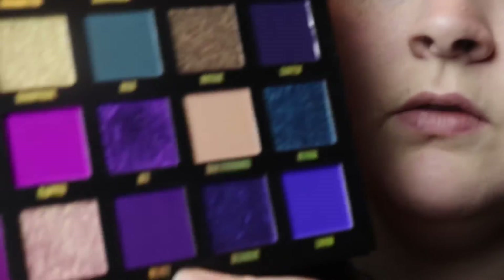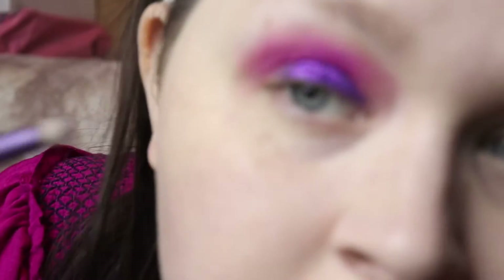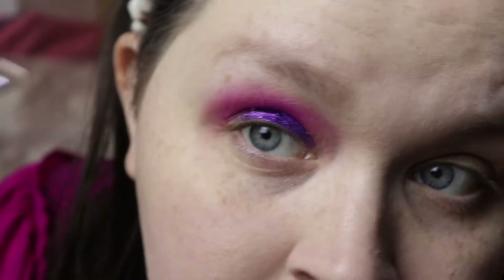For the outer eyeshadow color I'm going to deepen it up and use the shade Velvet — it's a dark purple. I'm taking the Naked Ultraviolet brush that I got from my Urban Decay Ultraviolet palette, and I'm going to put it on the outer portion and sweep it out.